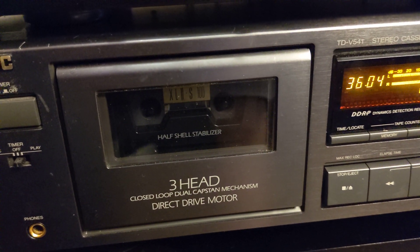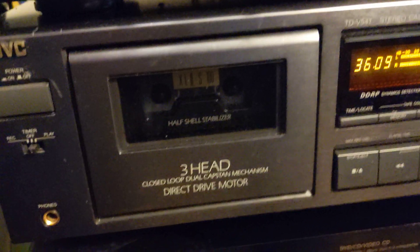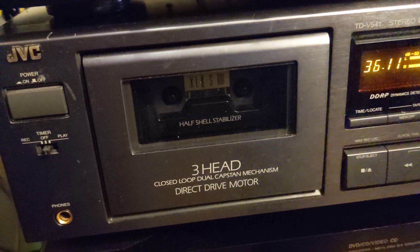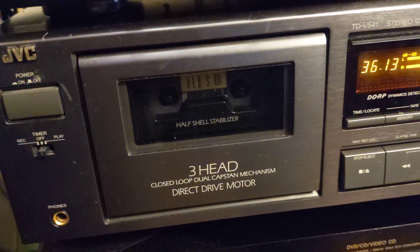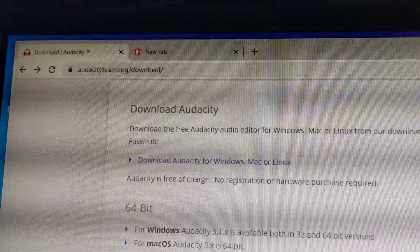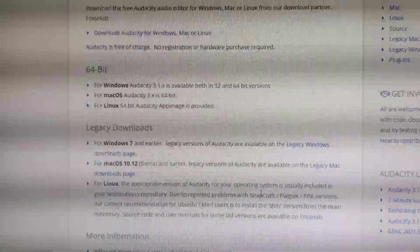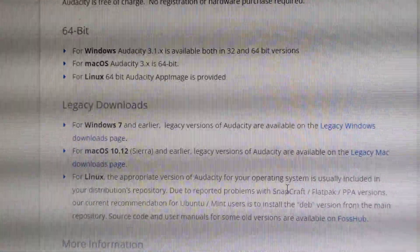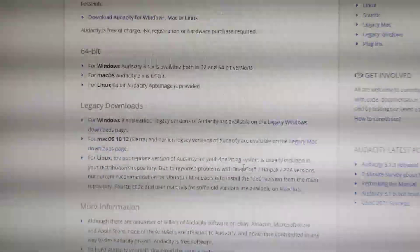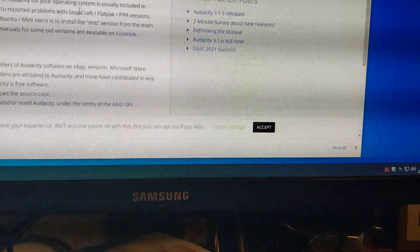Now when we have a direct drive motor cassette deck, the next thing we need is software or some other equipment that is able to produce a tone. I'm usually a fan of free software — this time I have Audacity, and you can download that software for Windows, Mac, and Linux. It's very simple software.